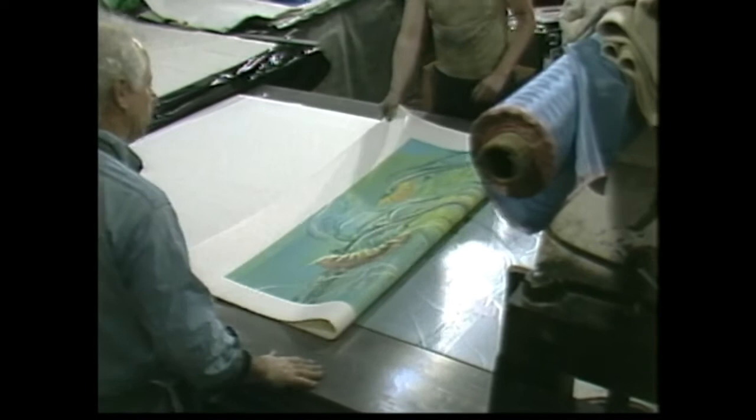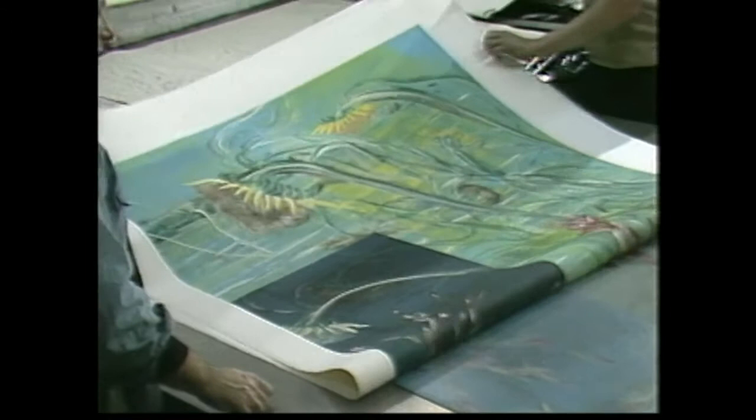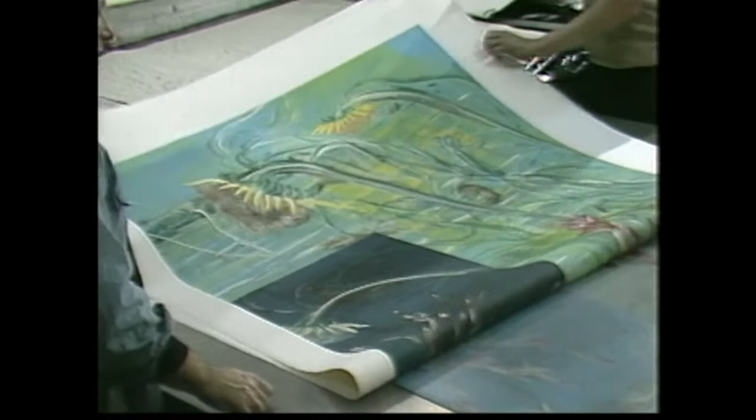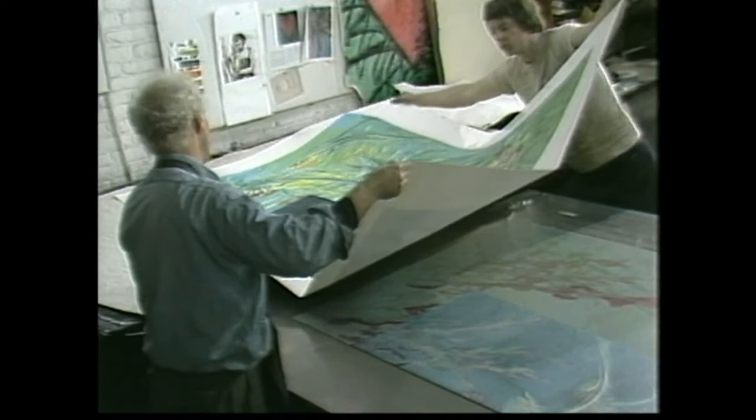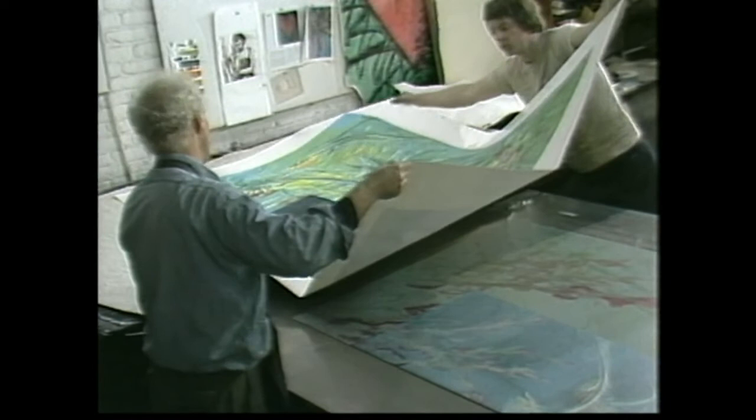No matter how many images I make, I'm never entirely in control, nor do I want to be. When it comes off the press, there's always that excitement of discovering a section that prints slightly differently than you had imagined it would. But for every successful image, there are many that have to be simply thrown away, and that's part of the whole process as well.